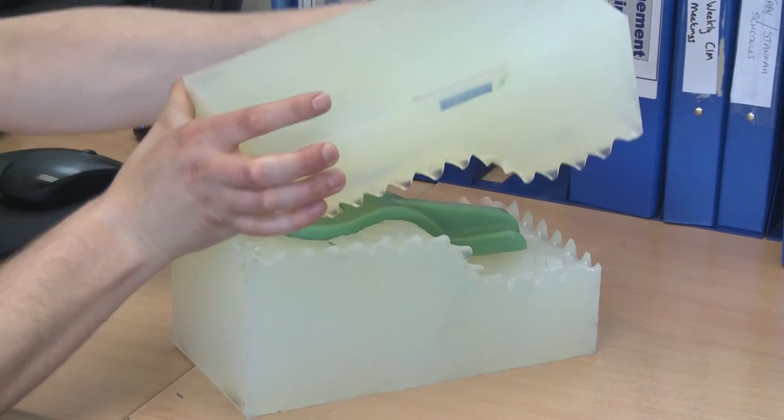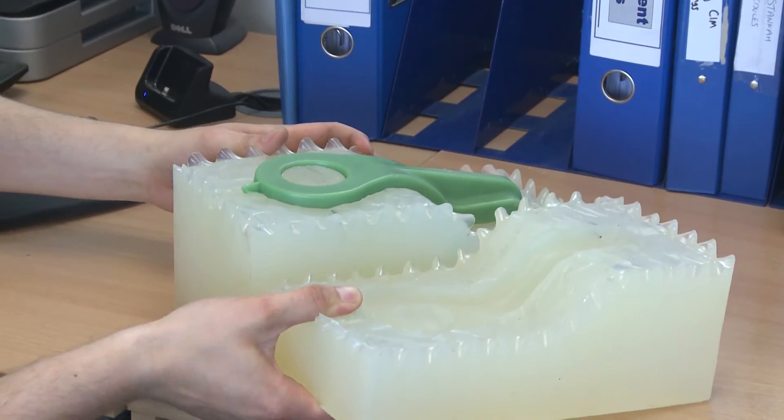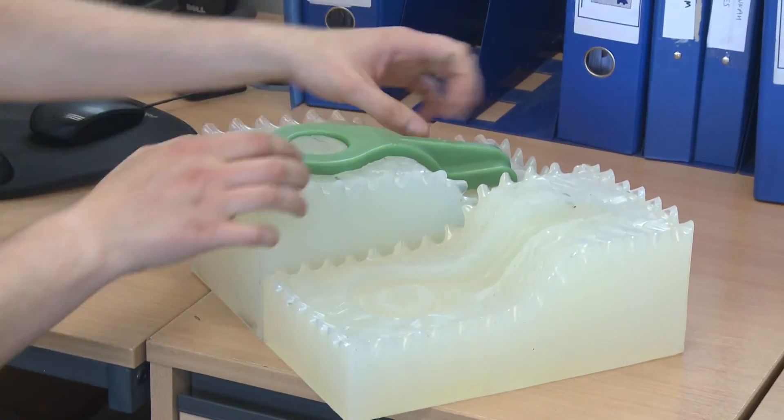The second way we prototype at LeicesterCast is by taking a master resin, putting a silicone tool around it, then breaking open that silicone and using it as a tool to inject wax into.